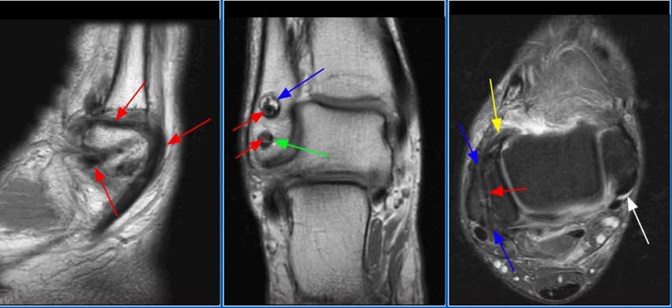Lateral ligament injuries are usually treated conservatively with the RICE protocol of rest, ice, compression, and elevation. Surgery is performed for grade three injuries and chronic instability. The lateral ligaments may be primarily repaired or reconstructed using all or a portion of the peroneus brevis tendon, free grafts of fascia lata or plantaris, or allografts.